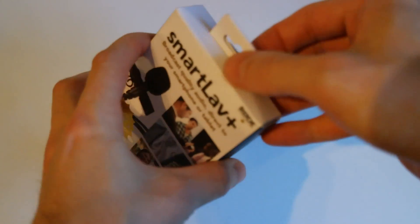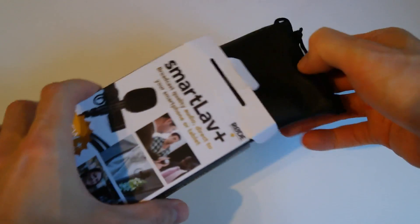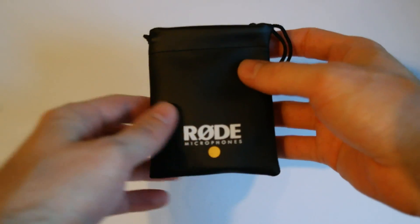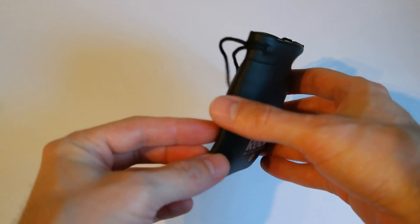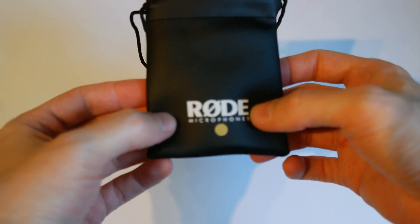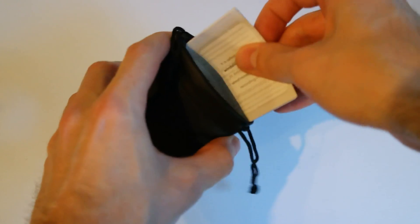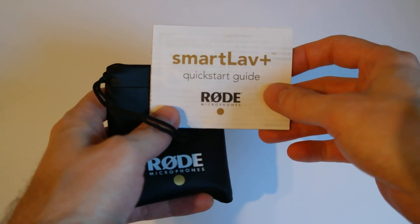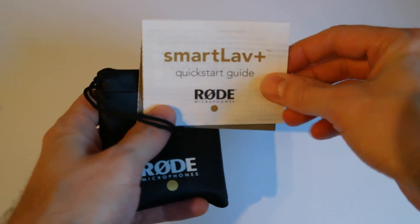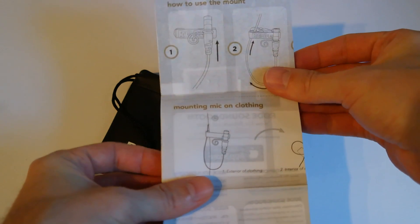So, this is the box and let's open it up. We have a small pouch here made of leather, says RØDE Microphone there, and the first thing that's in there is a user guide, a quick start guide. That's probably where they show how to install the mic and so forth.